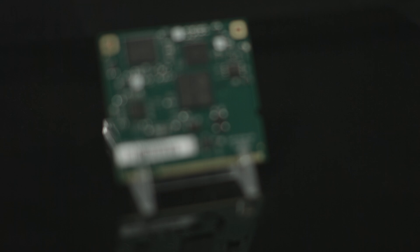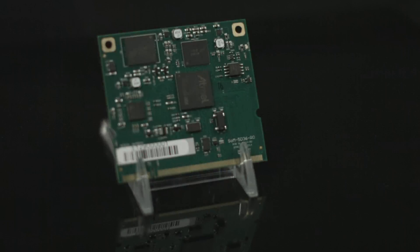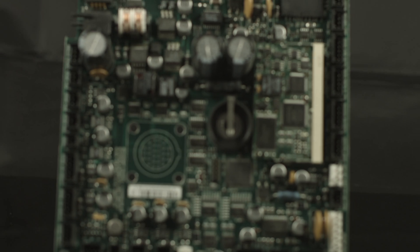With this system-on-module approach, a semi-custom hardware platform can be developed in as little as a month. In addition to the option of developing a custom carrier board, one can be purchased off-the-shelf from eMac.